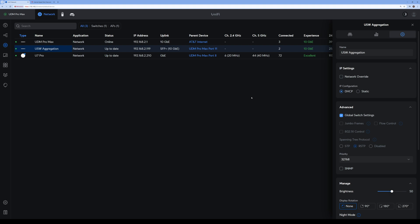That's pretty much it — that's the installation of the USW Aggregation into my network. I'm very excited to have my first 10 gigabit switch in my network, and I'm happy to slowly phase out my gigabit network and upgrade it to 10G. If you have any questions, go ahead and comment below. As always, thank you for watching and I will see you guys in the next video. Peace out till next time.